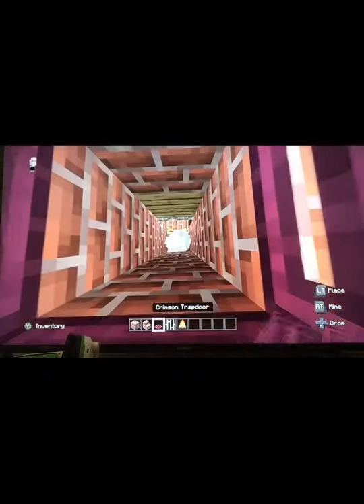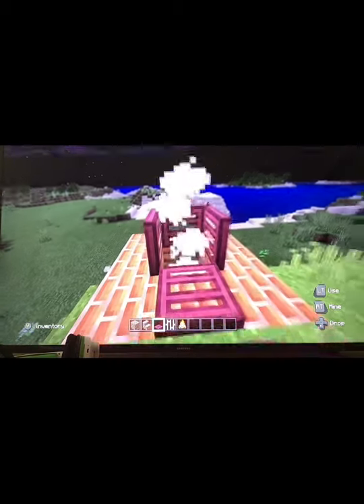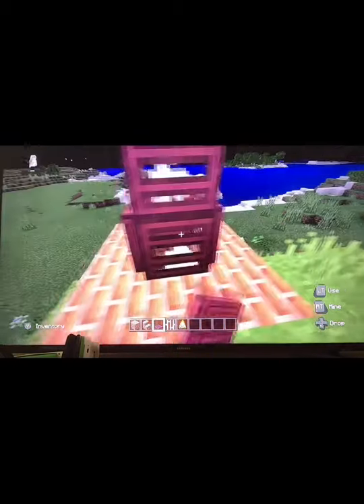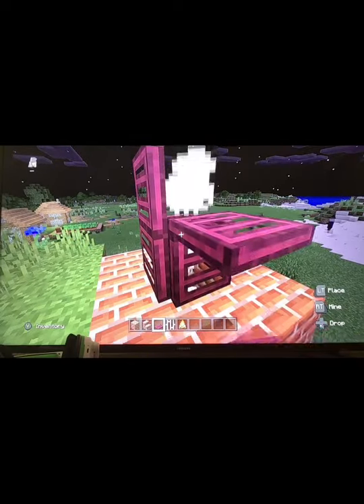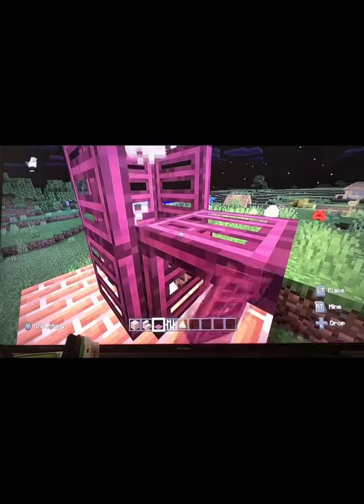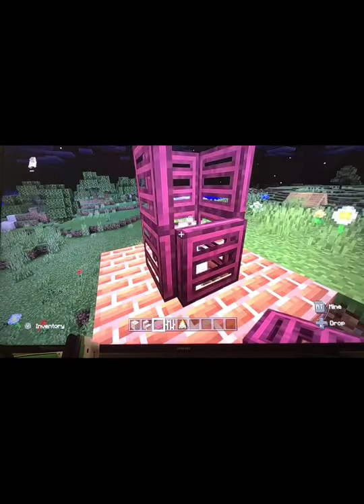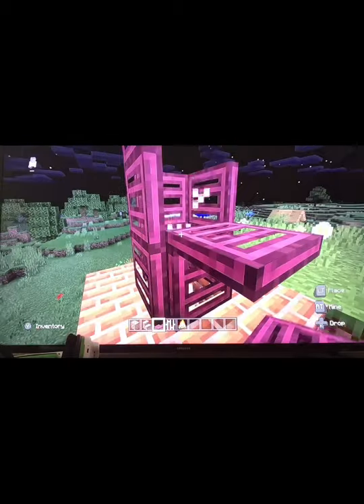Then you want to put the campfire and see where the smoke goes. You want to build the trapdoors as high as the smoke goes to form a chimney of smoke.